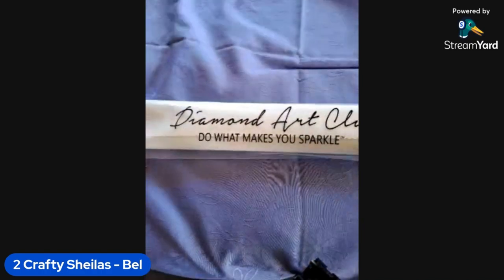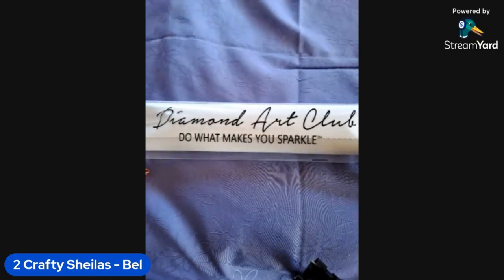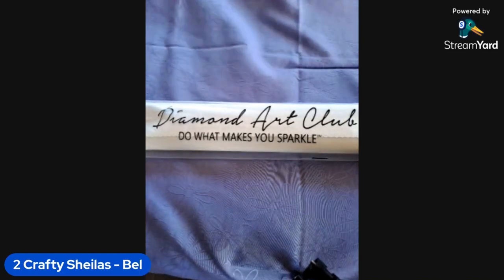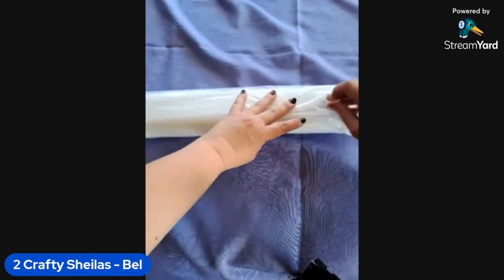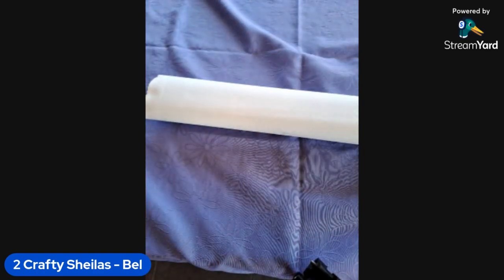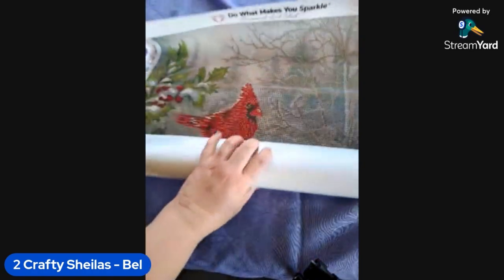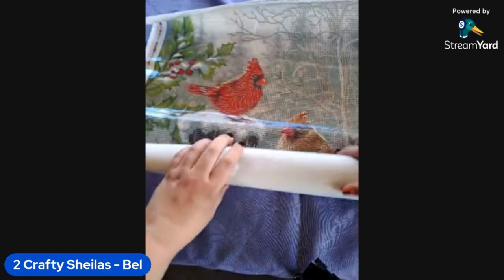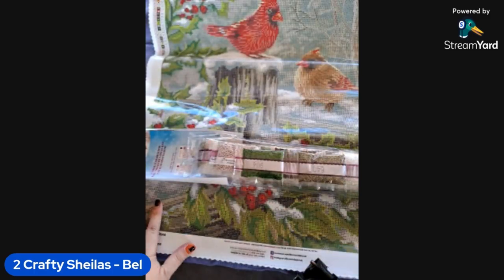To get our painting we get a branded dust cover bag — sorry if you can hear the wind, I'm outside trying to get some nice natural lighting. Diamond Art Club — do what makes you sparkle! Oh look at those colors — oh they're so pretty, that is gorgeous!